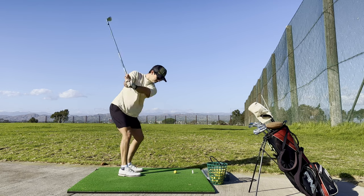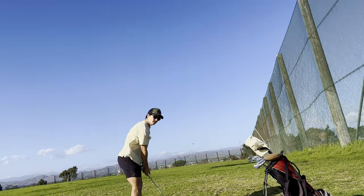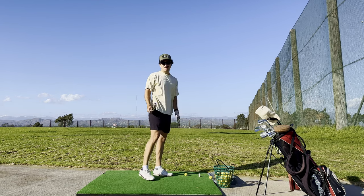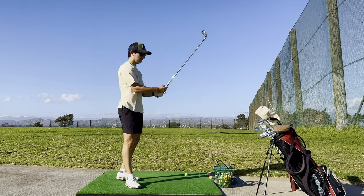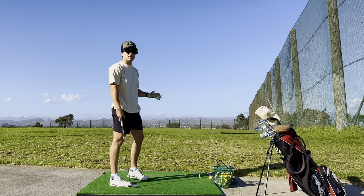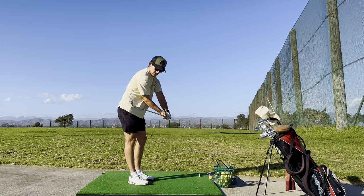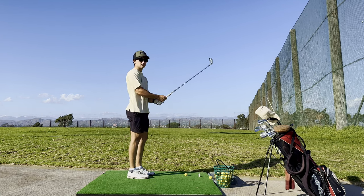Jumping up to 8-iron. It is so windy. The camera just fell over, but we were pretty much done with the 8-iron anyway. It's feeling pretty good. I'm not really thinking a whole lot about getting over the middle and firing out — I feel like I'm doing that automatically. I'm more thinking about getting back and staying wide through impact. I don't know if that makes any sense, but let's jump to some 5-irons.